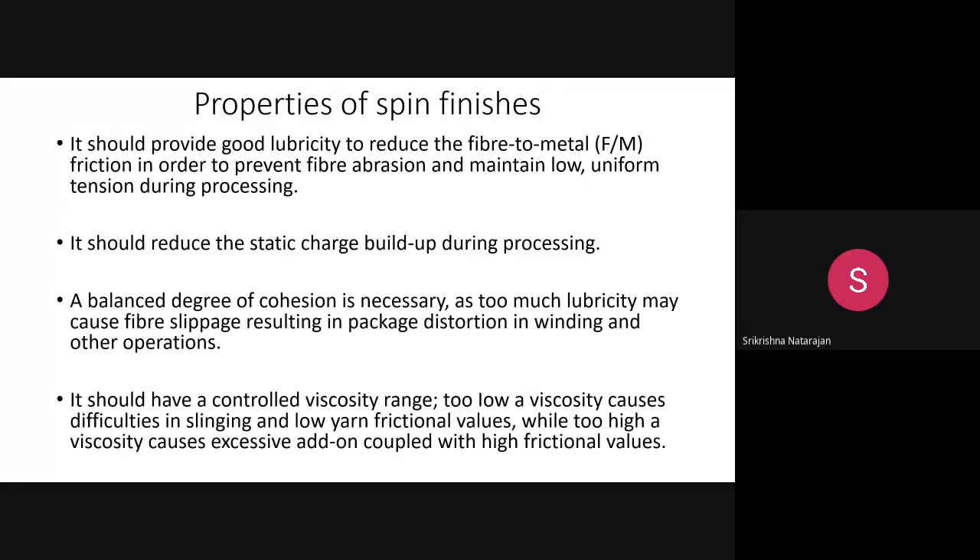Without lubrication, friction and abrasion will occur. You need to minimize abrasion and allow the filament to pass through with less tension. Second, the spin finish should reduce static charge accumulation during processing. Man-made synthetic fibers are more prone to static charge problems.